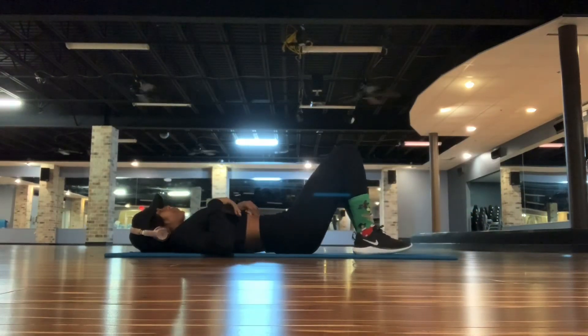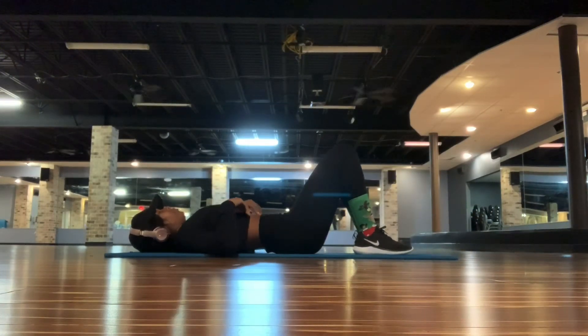Hey guys, I'm back with another video. This is a quick 10-minute ab burning workout.